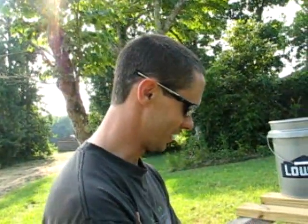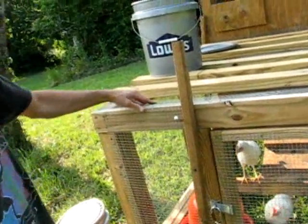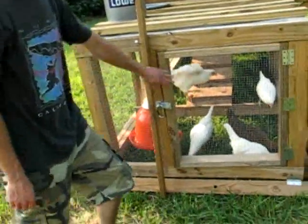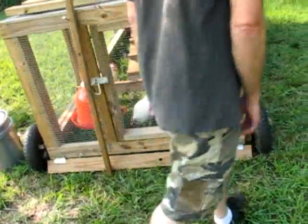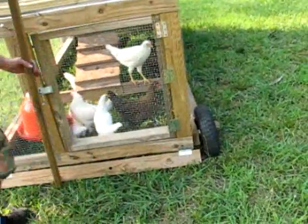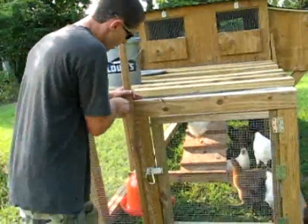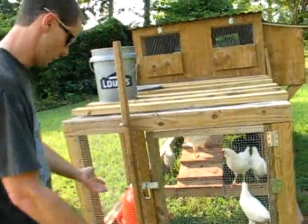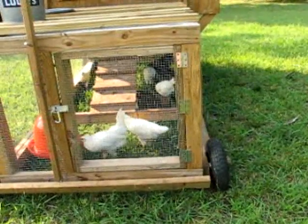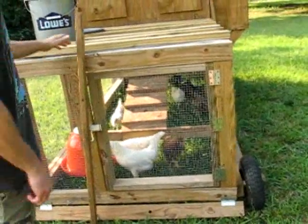And this is their chicken tractor right here. It's pretty cool, actually. He did the whole thing in hardware cloth. He's got a door right here, and it's predator-proof. He put this around — that's a pretty good idea. You just put this like so, and that holds it up. You do that all the way around, all four sides of this thing. And that's pretty good for predator-proofing — weasels and stuff, I guess.